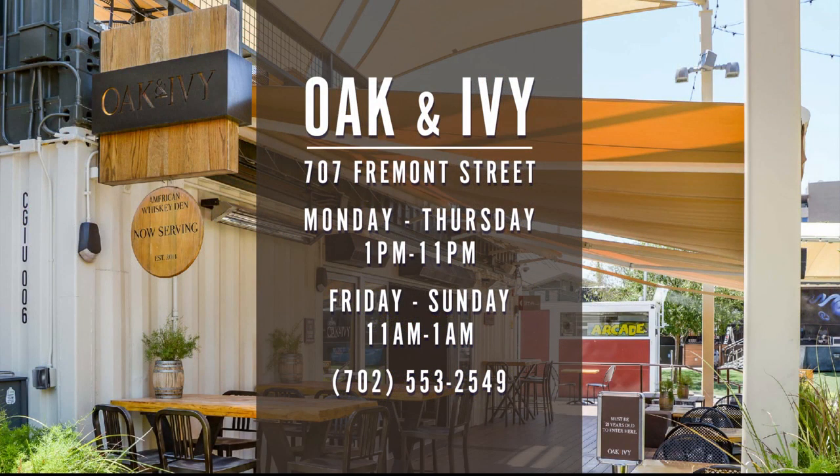If you're like me and you don't know a lot about whiskey, or if you're a whiskey lover looking to change it up a little bit, check out Oak and Ivy. They have some really creative craft cocktails incorporating American whiskey. Get your drink on at Oak and Ivy — open Monday through Thursday 1 p.m. to 11 p.m., Friday and Saturday open till 1 a.m. Thank you, Greg. Appreciate it.